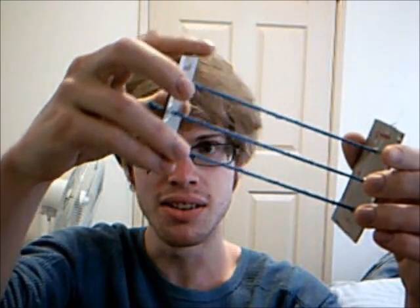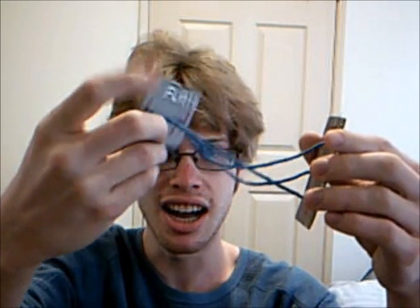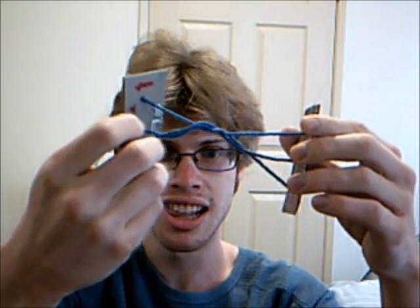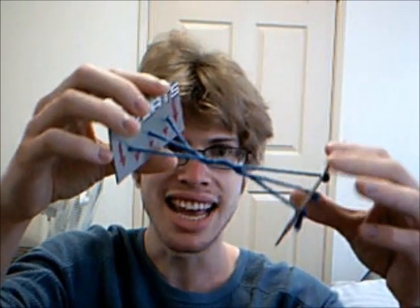And now we go a little bit of... 720 degree rotation. Now they're all tangled up.